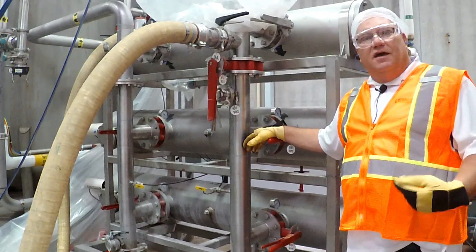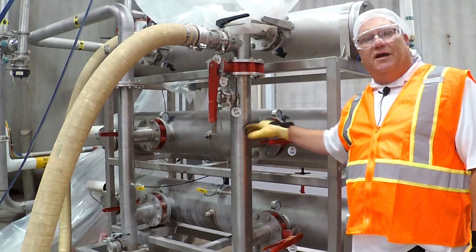My name is Dan Flanick from TechClean. I'm going to show you the proper way to service our ABW series filters.